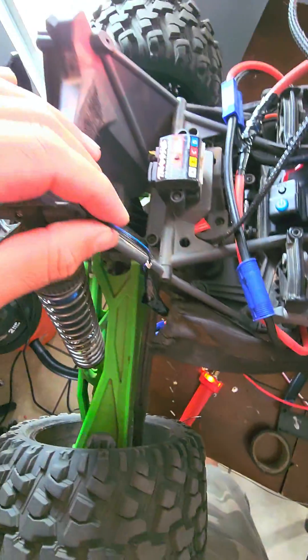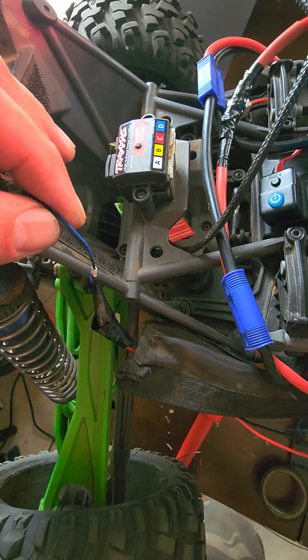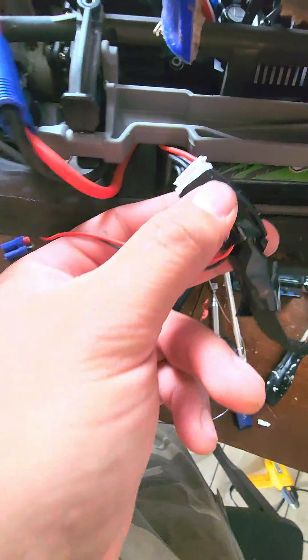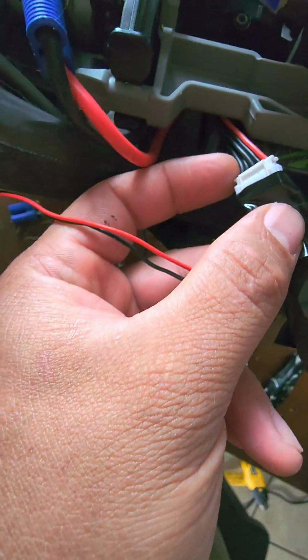You take your leads off of your light. Blue is positive, the outboard black one is the high beam — wire it straight into your balance plug. Red is positive and the outboard black one is negative.